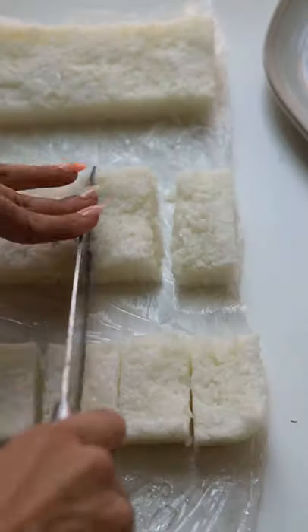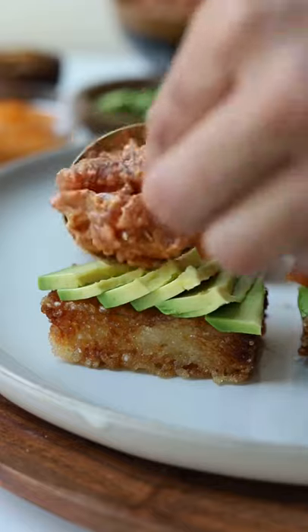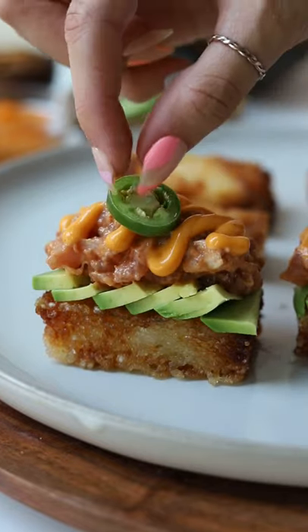...and chilling it, we're gonna cut it into small squares or rectangles just like this. Then you have the option of shallow or deep frying. We're gonna add our avocado on top, the spicy tuna, some spicy mayo...